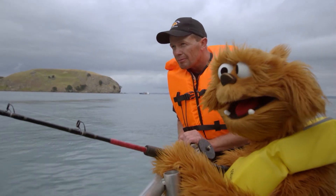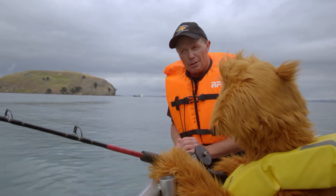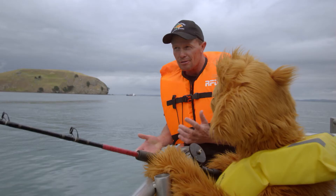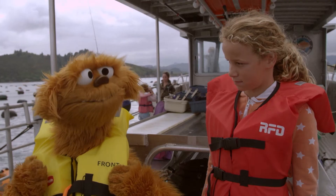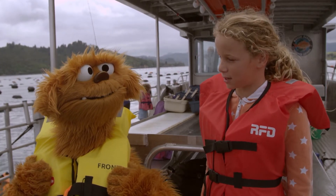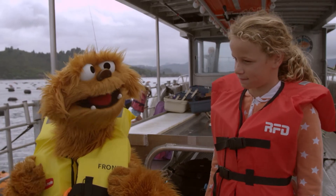Daryl, why hasn't Moe got a fish yet? Well, Moe, sometimes you've got to be a little bit patient. The fish don't bite straight away all the time. So just relax, wait for a bite and we'll see what happens. What does it feel like when a fish bites the bait? Well, it usually pulls down because it's trying to snatch the bait away, so you get little pulls on the rod.